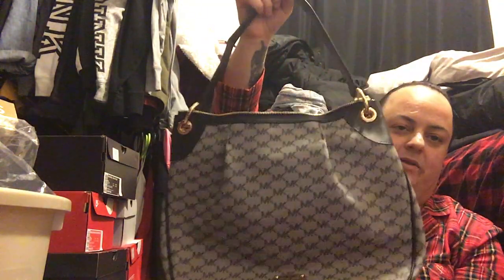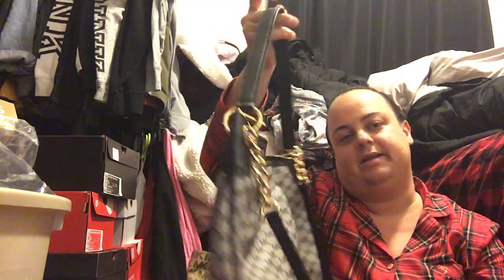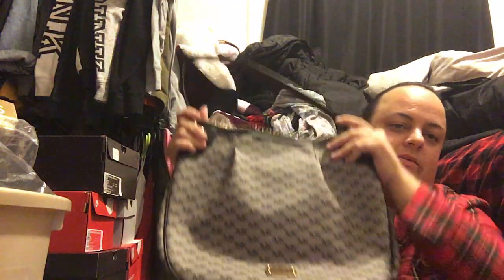Then this one — my mom bought me this for my birthday this year, back in November. It's got one handle here or a bigger handle here with the gold on it. It's pretty big inside and fits a lot of stuff. I do like bigger purses because I carry a lot of stuff with me. She got this at TJ Maxx — it was originally $149 and marked down to about $90.